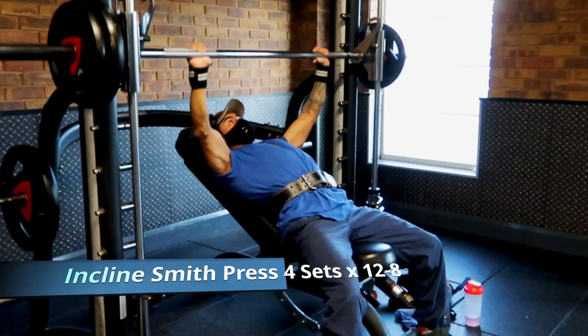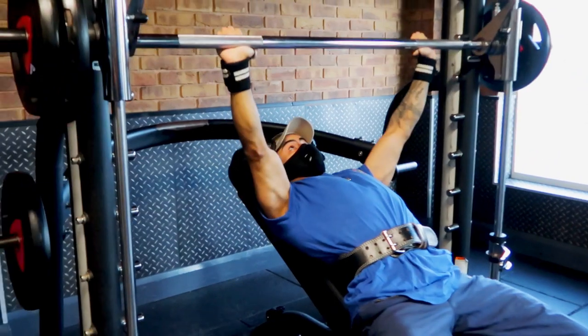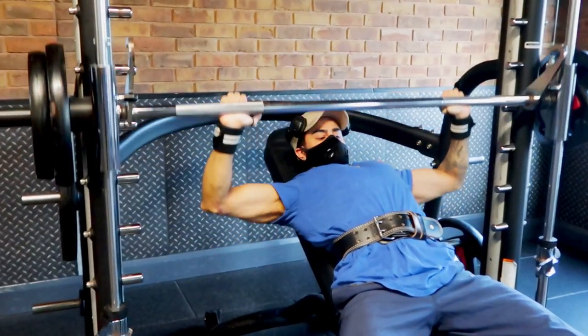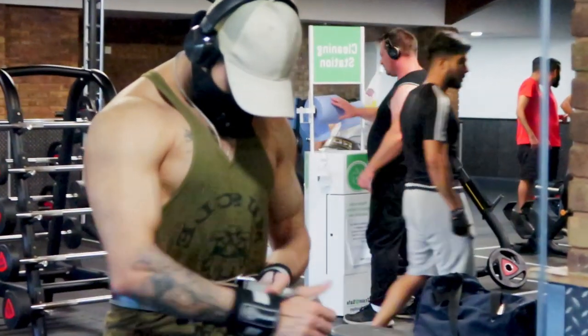The first exercise is incline bench press on the Smith machine. When you are doing this exercise, just make sure your shoulder blades are pinched together — this will prevent any sort of shoulder movement kicking in and will involve all chest.